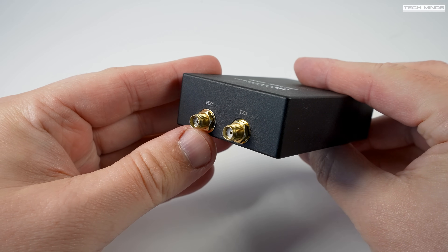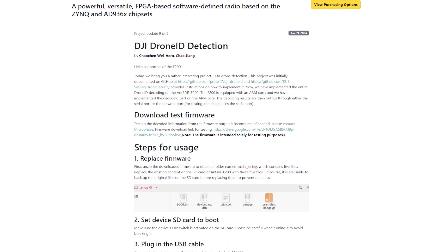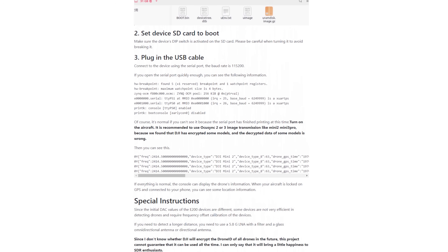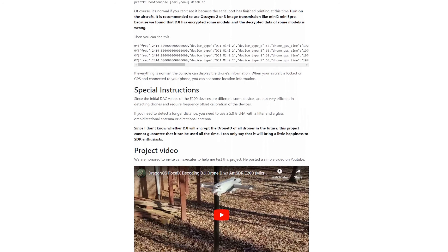The firmware I'll show you today is a DJI drone ID detection application which runs solely on the E200, meaning you do not need any further software to demodulate or decode the transmissions sent from DJI drones. You will need an application to view the data, but you can use any serial terminal application you like — in my case I'll be using Putty, as it's free on Windows.